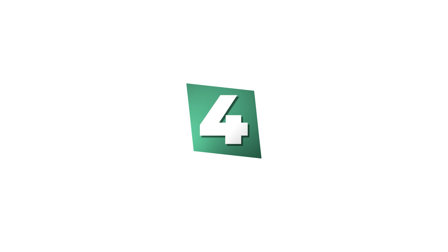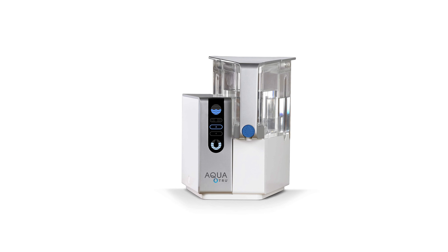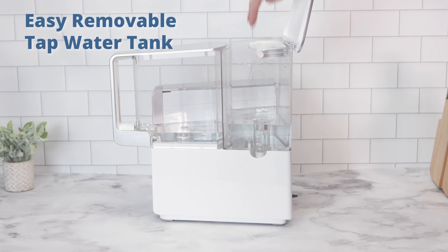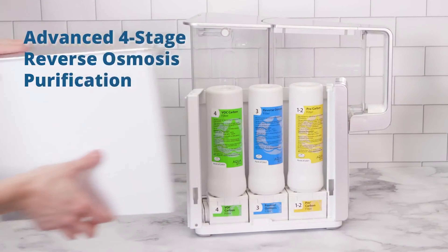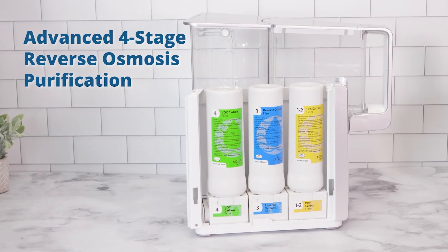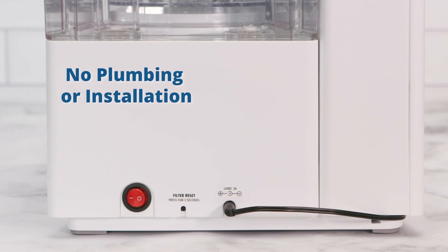Number 4: AquaTrue Countertop Water Filter. The countertop water filter uses a four-stage reverse osmosis technology to remove fluoride, chlorine, hormones, toxins, carcinogens, and thousands of other contaminants from drinking water. This simple-to-use system doesn't require a plumbing connection or installation, making it one of our top choices. It is convenient for use both at home or at an office and can be set up and ready to use in just minutes.